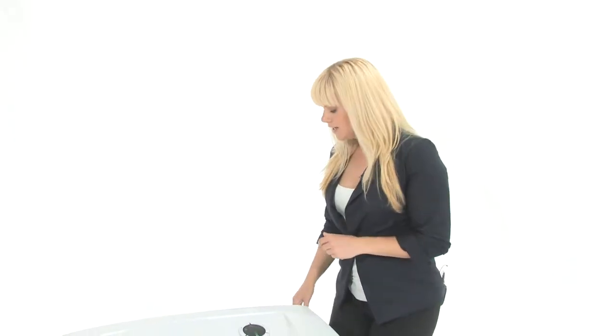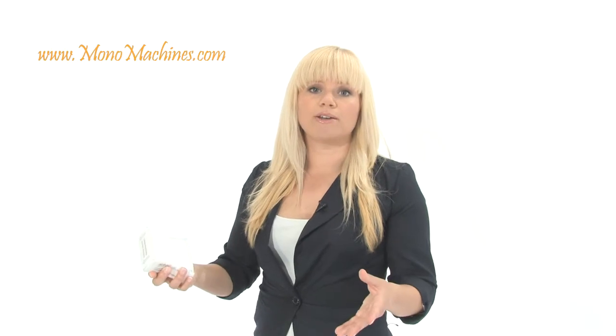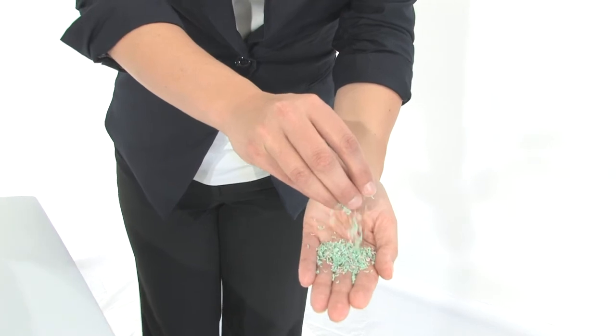What really sets this machine apart from its competitors is the air filter. It's the only shredder on the market that has one. It's the Cleantech filter — it's right here in the back. When you're shredding, particles get into the air and you can breathe those in, which is very unhealthy. This is going to capture all of those particles and keep your working environment very clean and safe. Down here we've got a 45-gallon bin, and here's what your tiny little high security shred is going to look like.